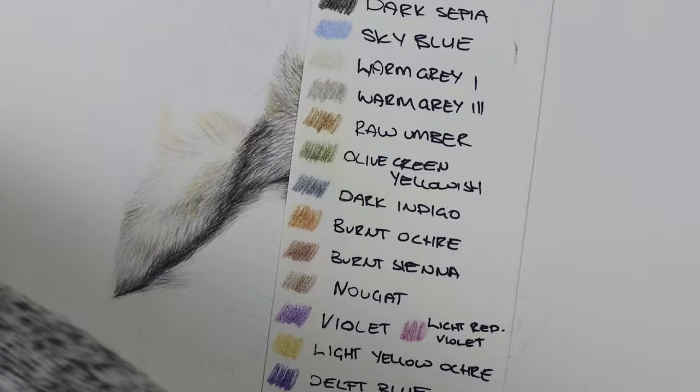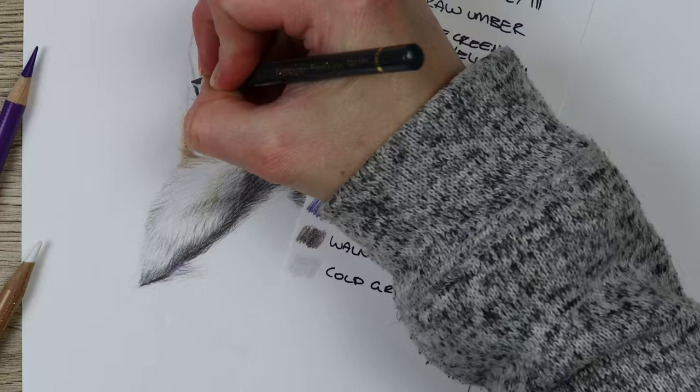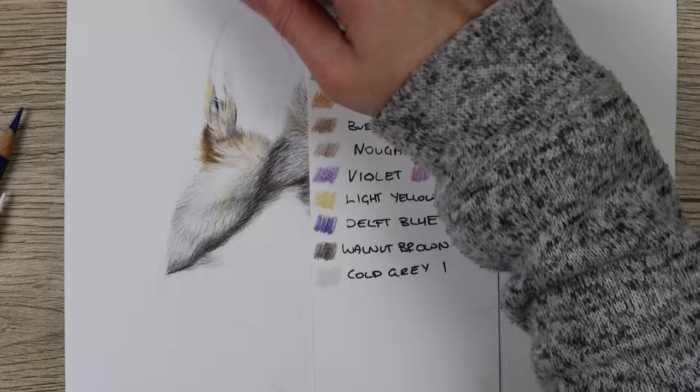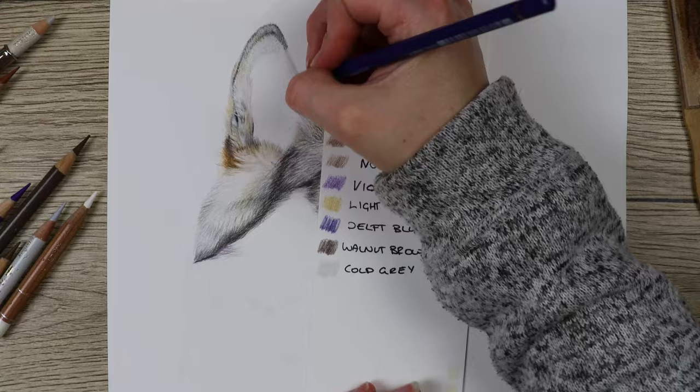I do my fur lines and get all the fur colors in, then glaze over really lightly with the side of the pencil using yellow, purple, blue, and green. Moving on to the fluffy ear, you can see I've broken it down into sections. I didn't want to do a whole base layer over the whole thing at once, so breaking it into sections made it a little bit easier to complete one section at a time.